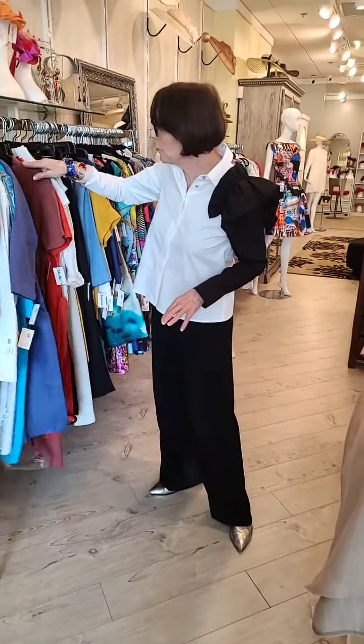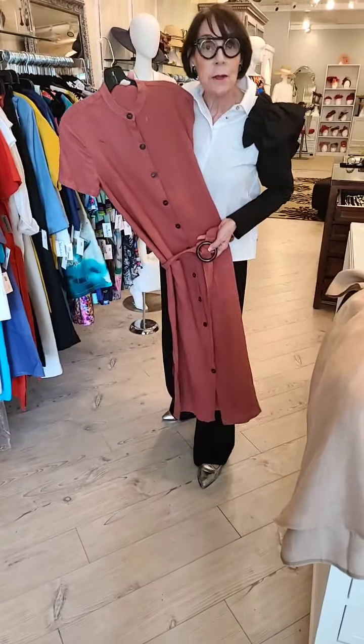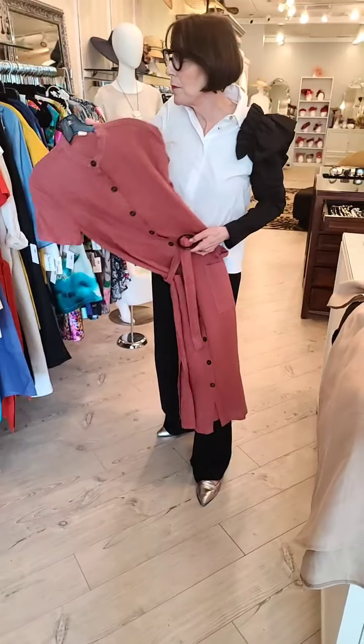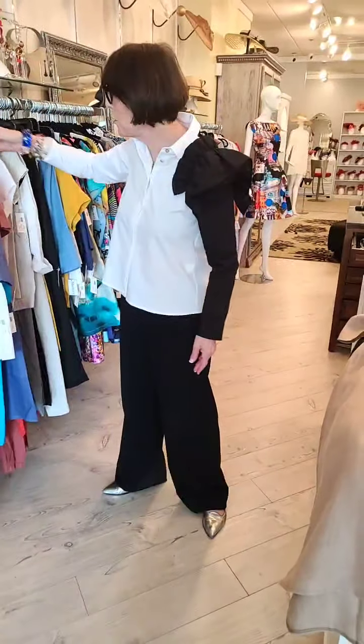I also pulled in some new ones. This is really pretty in this color — some of the colors of the season — and a belt like this. Again, very loose, very casual, very easy to wear. We did colors.